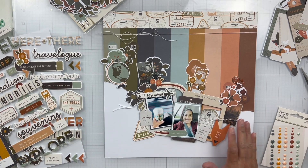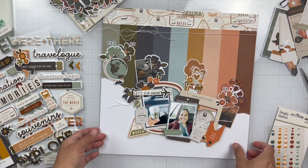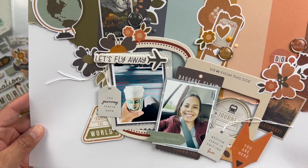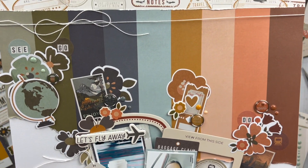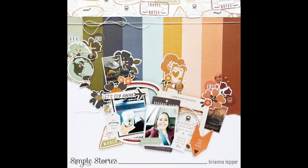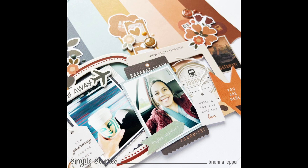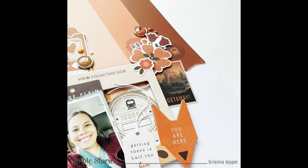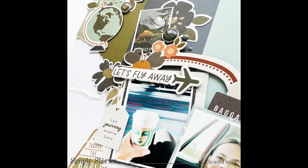I think I'm pretty much done. I'm going to add some enamel dots to finish it off, and I'm showing a lot of the layers. As I'm looking at this I realized I didn't add tangled thread or white splatters, which is funny — that's usually my last step. Anyways, here are some up-close shots. I hope you like this process. This collection is so fun and it's perfect to document any of your traveling memories. Thanks for watching and I'll see you in the next one. Bye!